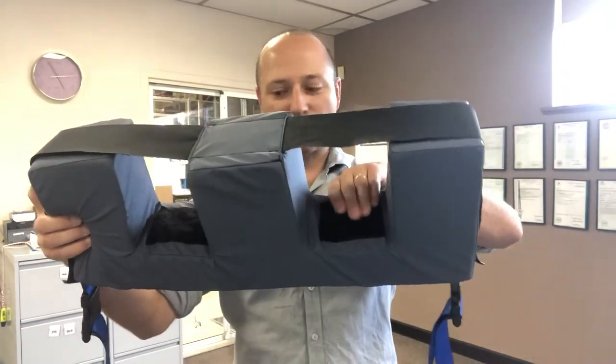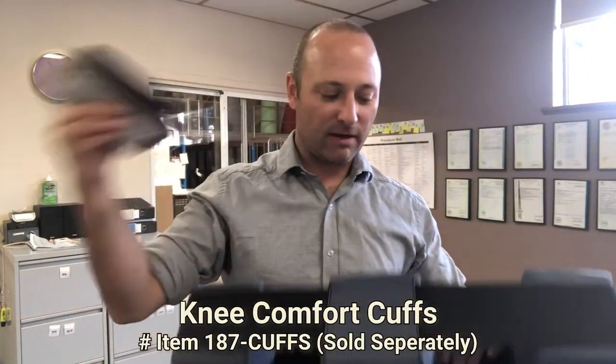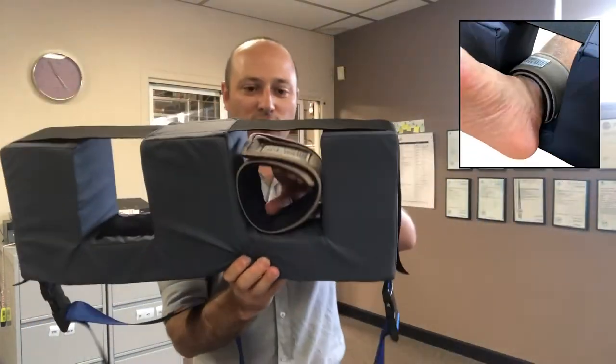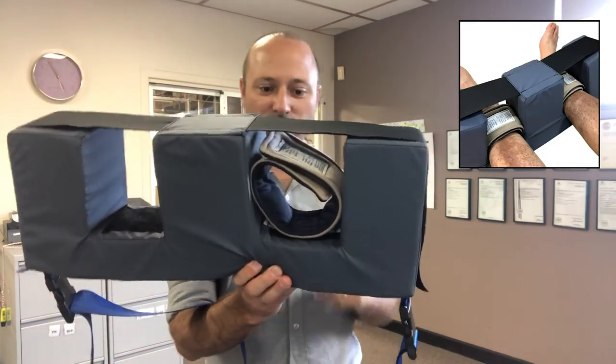Inside here there's a velcro part there and there, and that's to hold one of our knee comfort cuffs. They'll just velcro into position, and then you can also velcro up the top here to adjust the size for the legs.